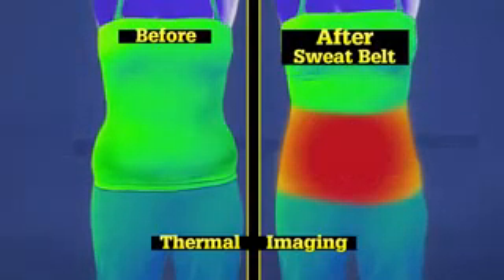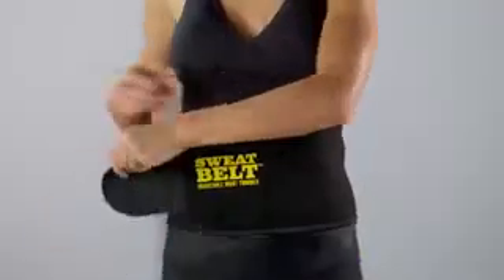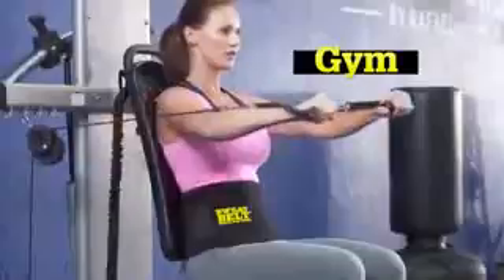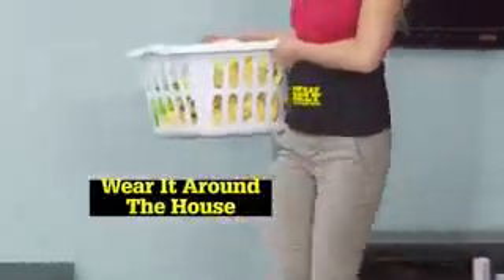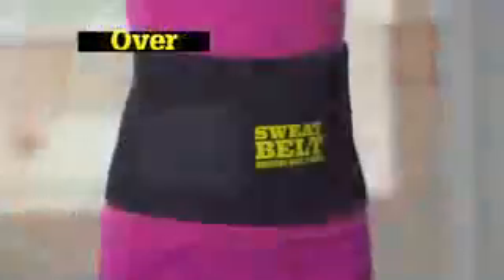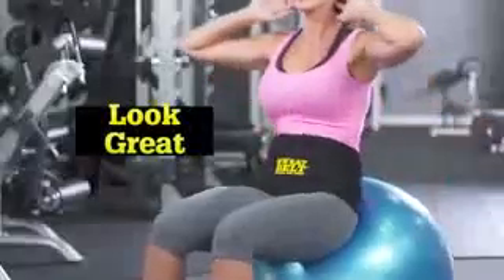Look at the difference Sweatbelt makes in these core temperatures. You'll lose excess weight right where you want it most. Wear Sweatbelt to the gym and maximize your workouts, or wear it around the house and turn everyday chores into calorie burning activities. Wear under or over your clothes so you'll always look great while you lose weight.